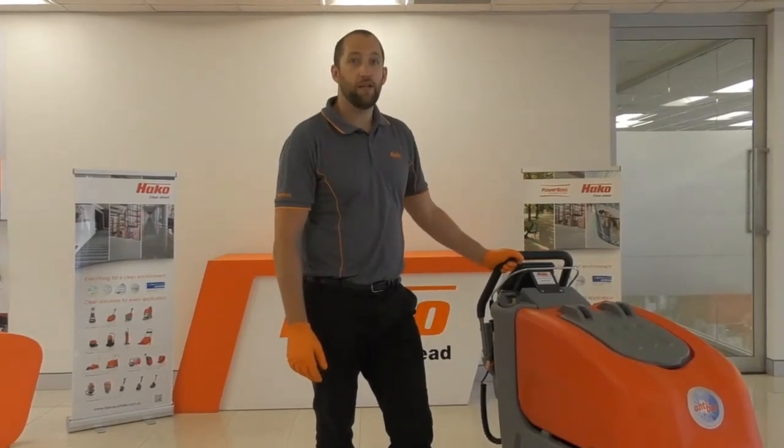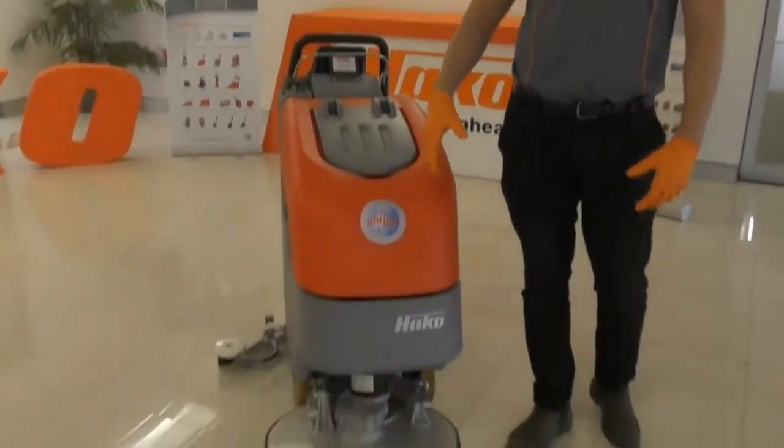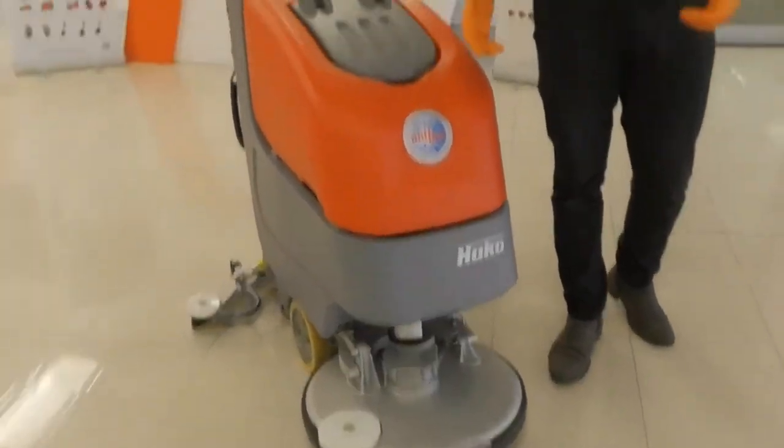Hi, I'm Richard from Hakko Australia and this is the B45CL in 60 seconds. This particular machine is a 51cm, available in a variety of different scrub widths.